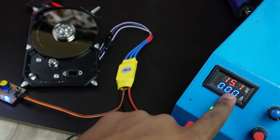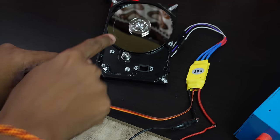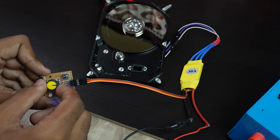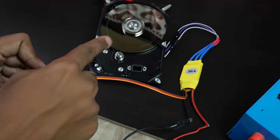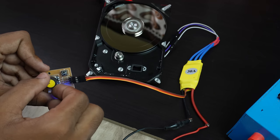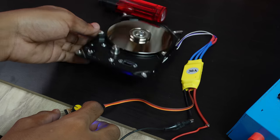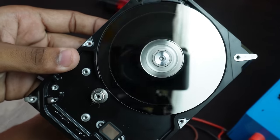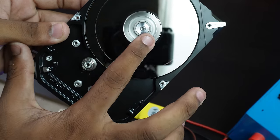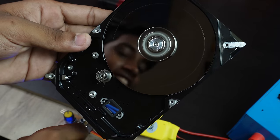This is the blue color LED indication. This is the 15V input and the power wires. This is the BLDC motor. The speed is about 8000 RPM, and the power is 10,000 RPM. It has a lot of torque.